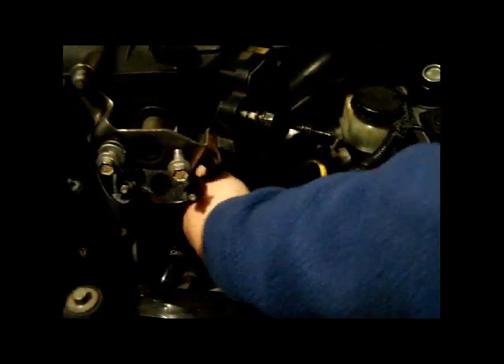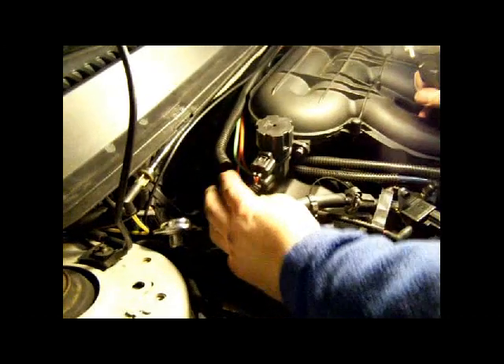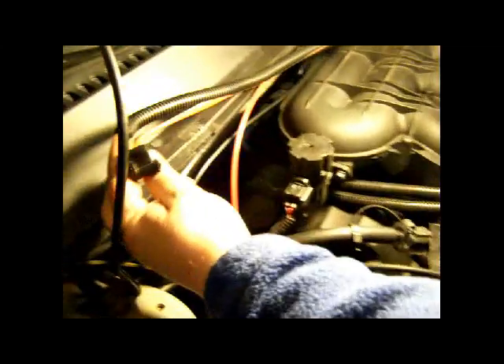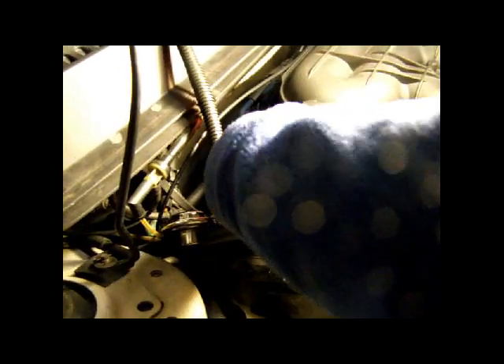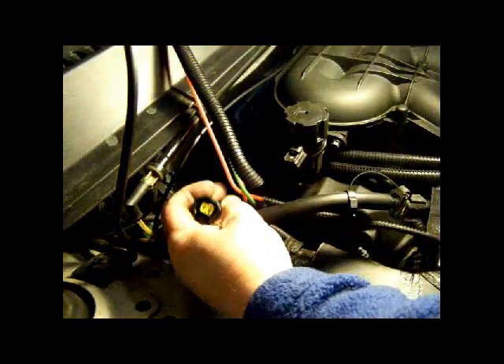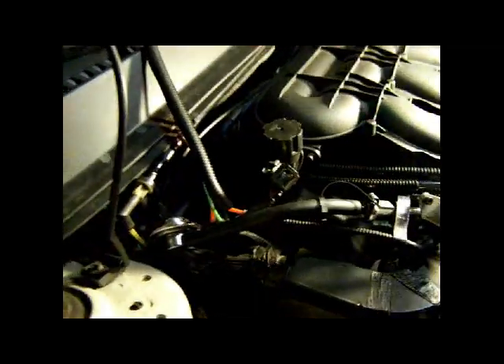So now we've pretty much got everything underneath here disconnected. Over on the passenger side of the intake, the last thing to take care of is this connection right here. The easiest thing to do is just pull off this connector — it's got a blue and a green hose to it. Get that up and out of the way, and there's a little connector there. Now we've disconnected everything other than the bolts that should be holding down this upper intake manifold.